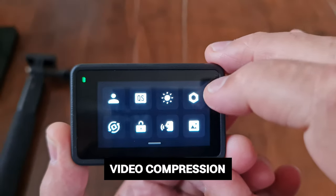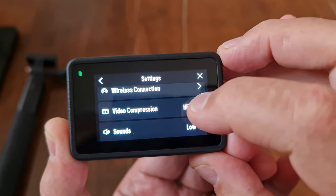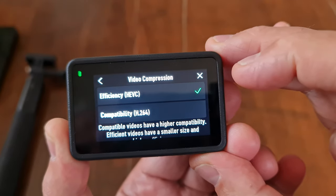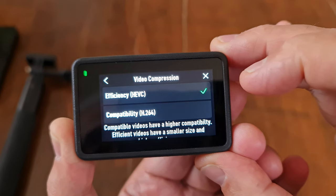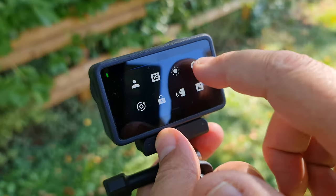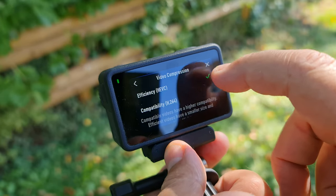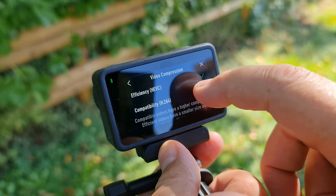Swipe down on the screen, tap the bolt button, and scroll down to the video compression setting. If you select HEVC, you'll get 10-bit color video regardless of other settings. However, if you're uploading directly to social media without editing, you might be better off using H.264 as it's more compatible with a variety of platforms. Also, 10-bit video takes up more memory space, so if you don't need 10-bit color, switch to H.264.